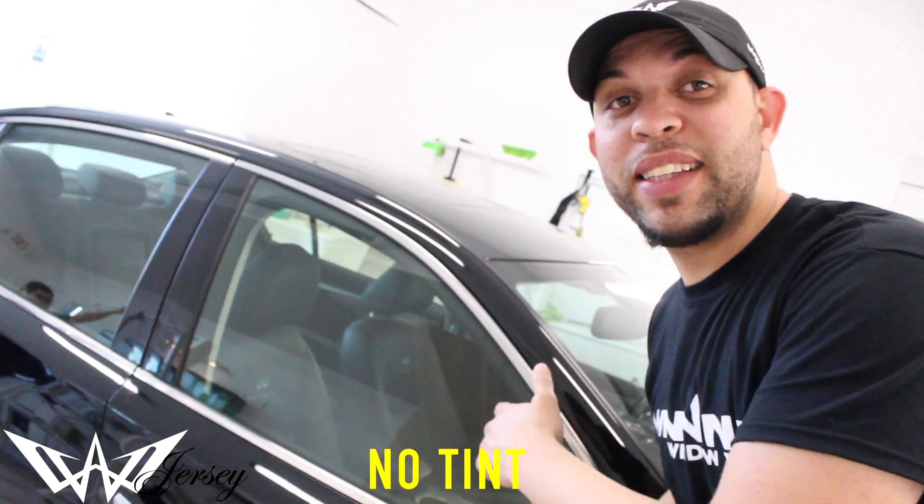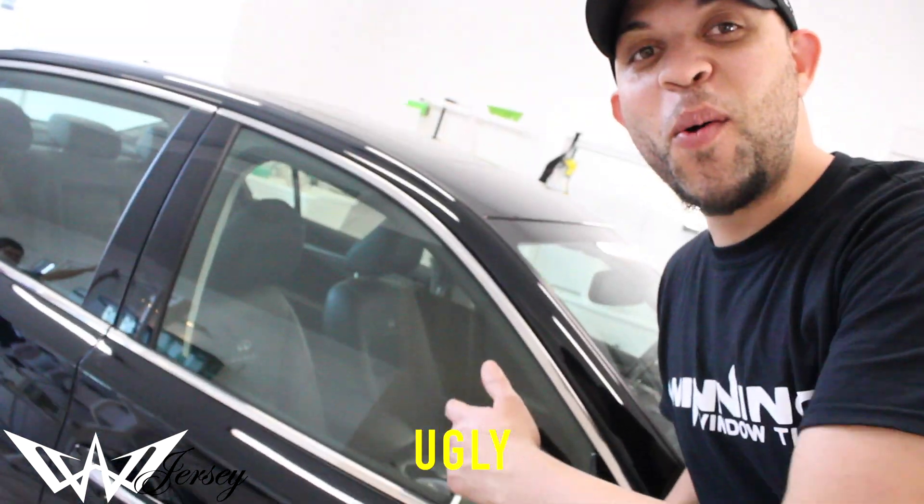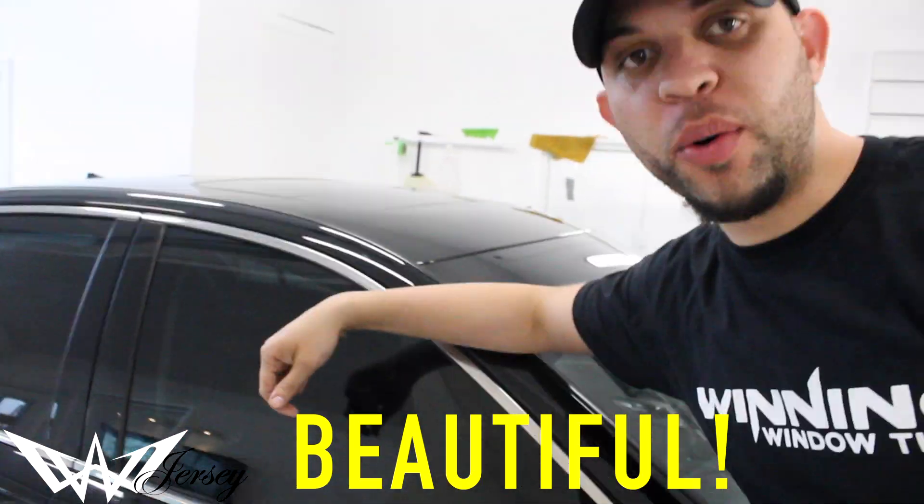Antes, ¿tienes tinte? ¿No tienes tinte? Terminado. No está ganando. Tinteado. Feo. Oralizado. Horrible. Bonito.